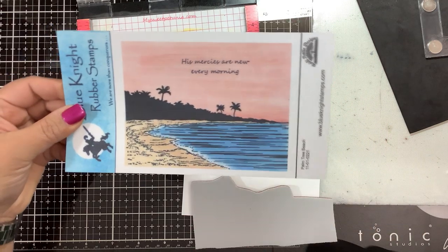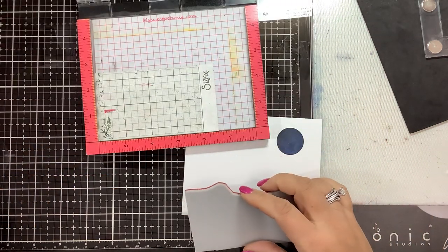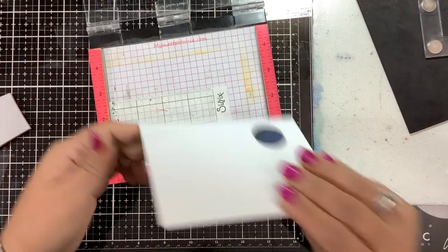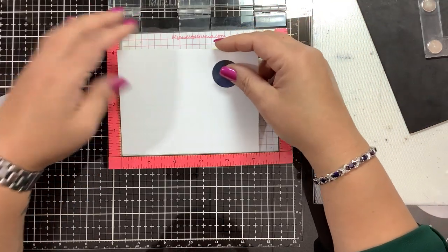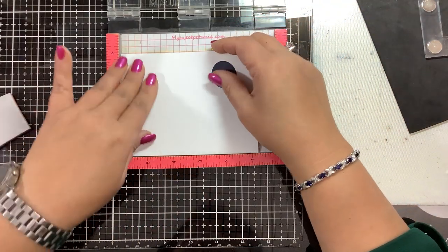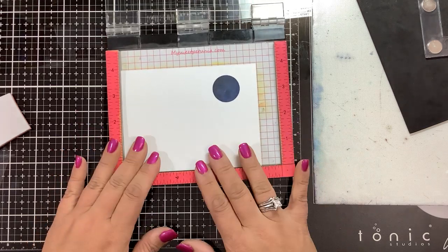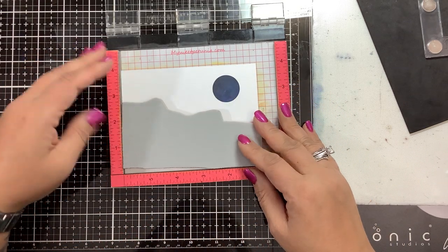I like the coloring here, but I think we can make it a little brighter. I have a piece of Nina Solar White 80-pound cardstock cut down to five and a quarter by four. I'm going to tuck that into the bottom left corner of my mini Misti. I have a piece of Ranger sticky grid tape in the background, then I'm going to place my stamp in that bottom left corner.